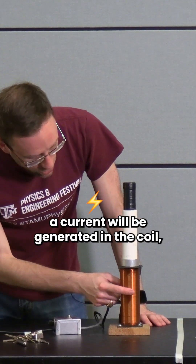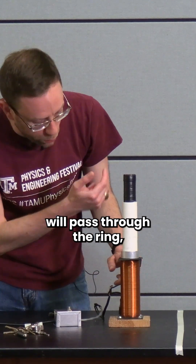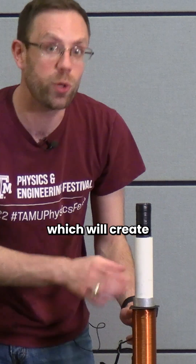When I press the button, a current will be generated in the coil, which will generate a magnetic field. The magnetic field will pass through the ring, which will generate a current in the ring, which will create a magnetic force on the ring causing it to jump.